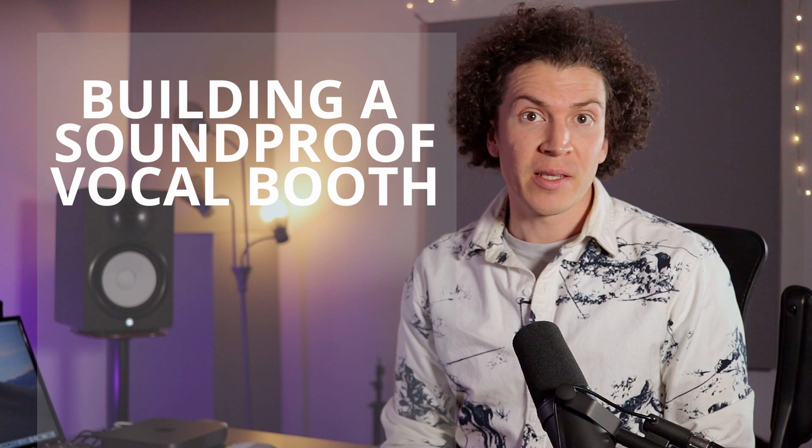For most home studios, building a sound isolation vocal booth is out of the question. However, that doesn't mean you can't get great professional quality vocals.